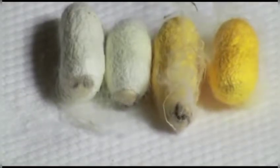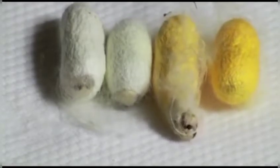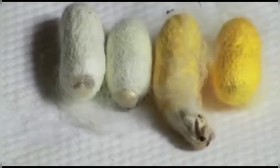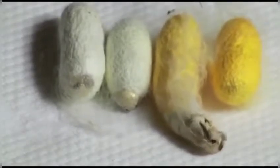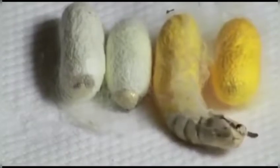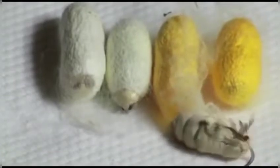Here you can observe the silk moth coming out of the cocoon, and you can still see the pupa stage attached to the moth — it will slowly come out of that shell too. In this process of struggling out, the wings get stronger, but a lot of silk threads get damaged and the continuity of the silk is lost. That is the reason this stage is generally used to boil the cocoons.